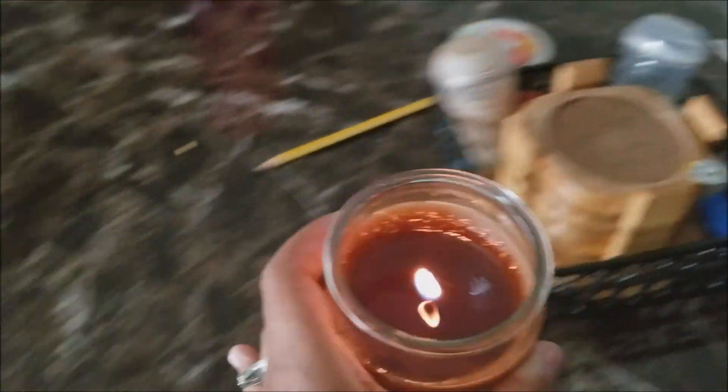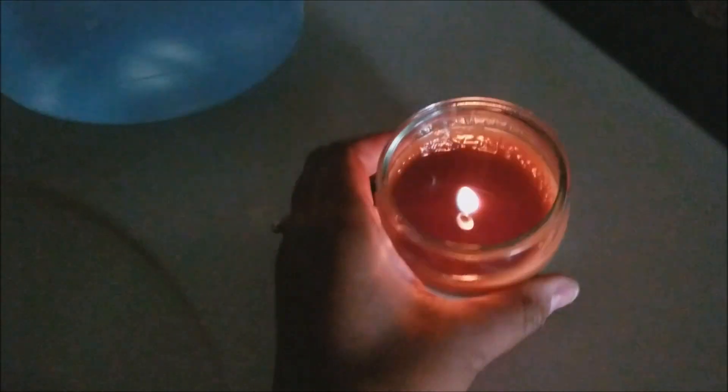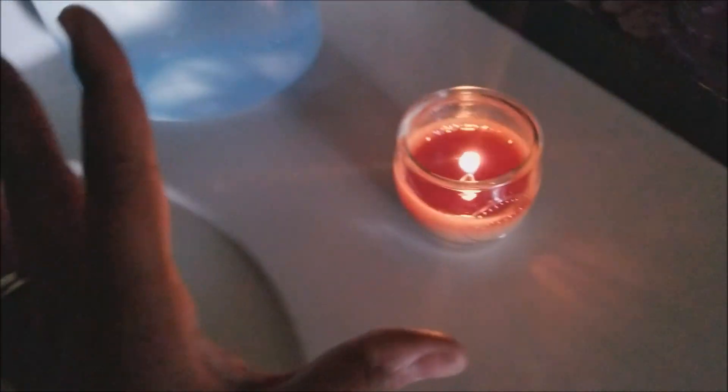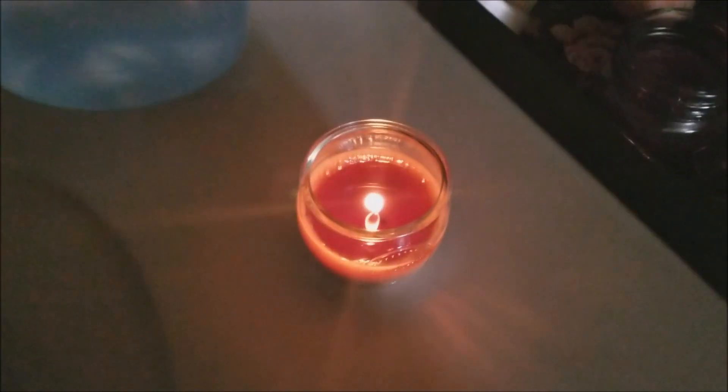I really do like this candle though — I'm going to put it back in my bathroom. Thank you guys so much for tuning into this video. If you've tried this candle, let me know your thoughts in the comments, and I'll check y'all out in the next video. Bye!